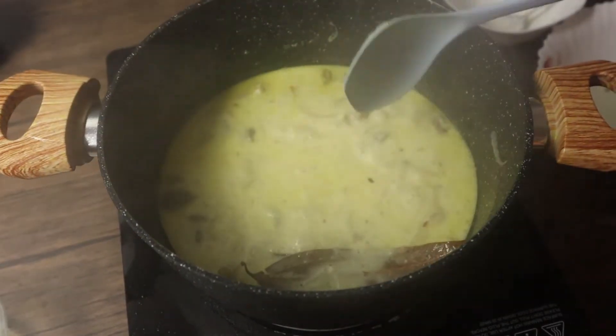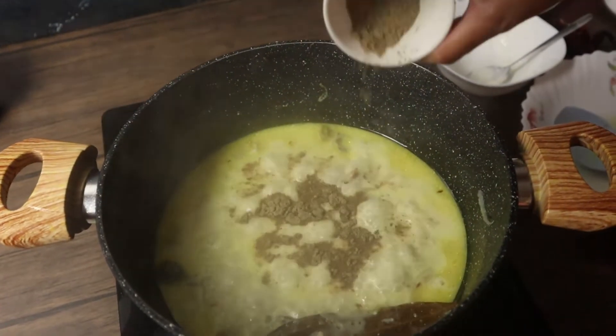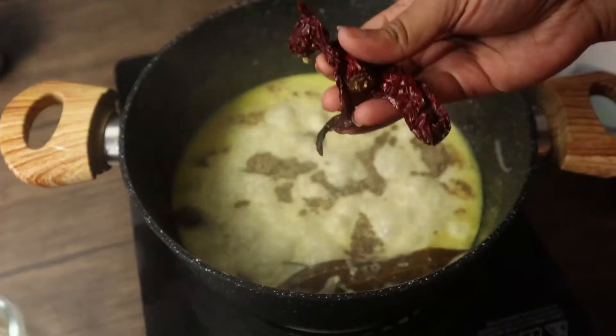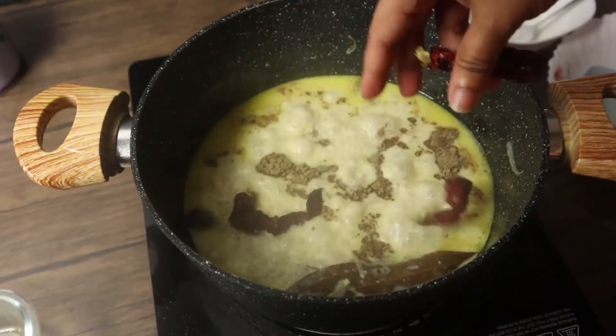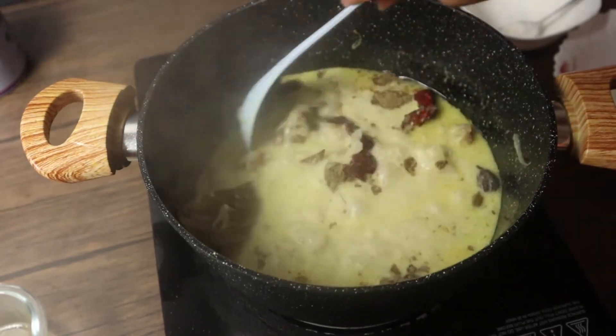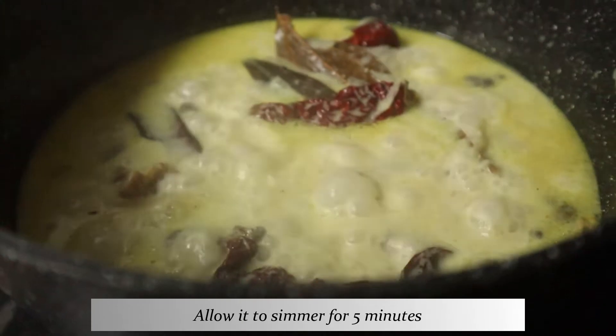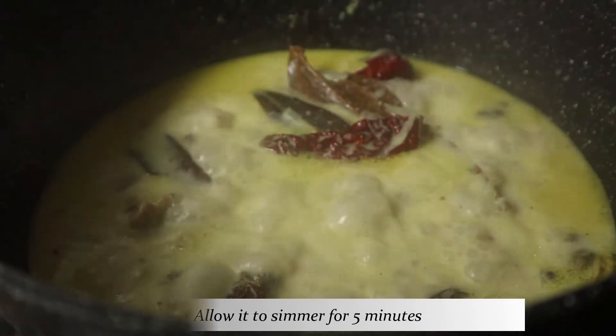As you're approaching the end, add in the pepper powder and chilies, which have been roughly broken down. Let it simmer for another five minutes.